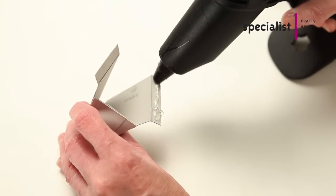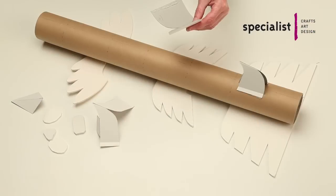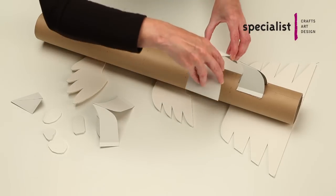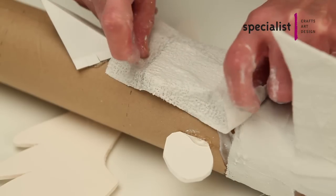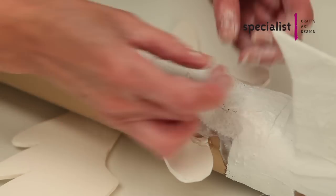Cardboard shapes can be glued or taped in place. We are using a glue gun, but PVA, glue sticks or sellotape will suffice. Numerous adhesives can be used, as when the Modrock is applied over the top it will further strengthen them together and also hide any joins which may be obvious at this stage.